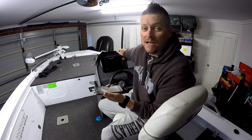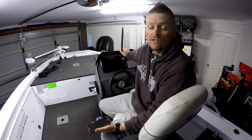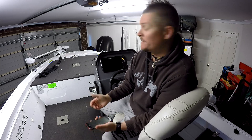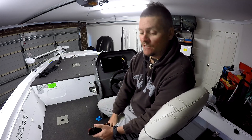Since I have Bluetooth on my Helix 9 Gen 2, I can use Hummingbird's new Fish Smart app. I can download the update straight from the app onto my unit. Technology these days is just incredible — it makes things a hell of a lot easier.